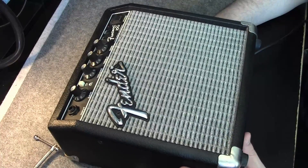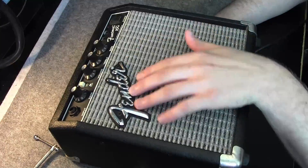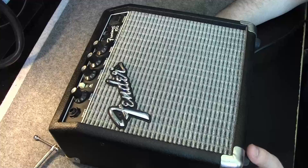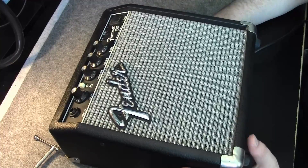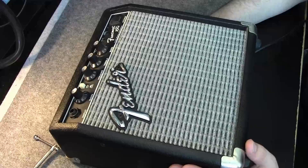I bought this bad boy around 10 years ago when I was in high school for my electric guitar, and it's been working just fine since then. I took it to gigs, practice sessions, and studios, and it's held up pretty well. I have no complaints.